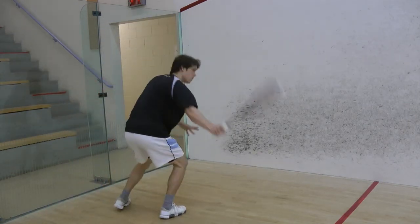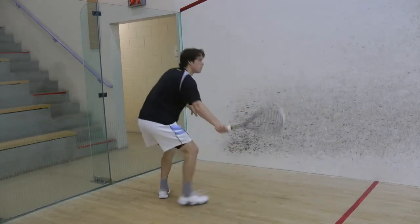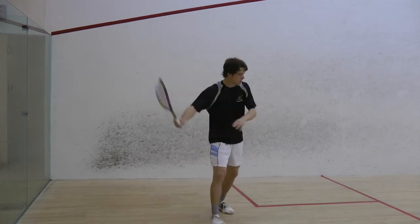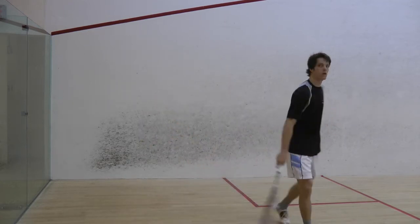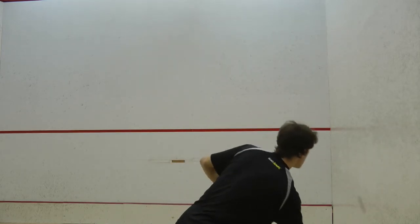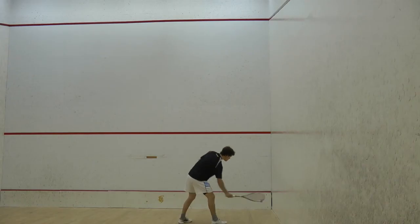I personally play with this racket. At the moment I have it restrung with Ashway Power Nick 18 strings, but I enjoyed the feel with the Super Nick XL Micro strings which it normally comes with. I found this racket offers good manoeuvrability for volleys and fast exchanges around the tee, and it provides sufficient power to get the ball to the back corners on drives, as well as sufficient feel for volley drives or drops.